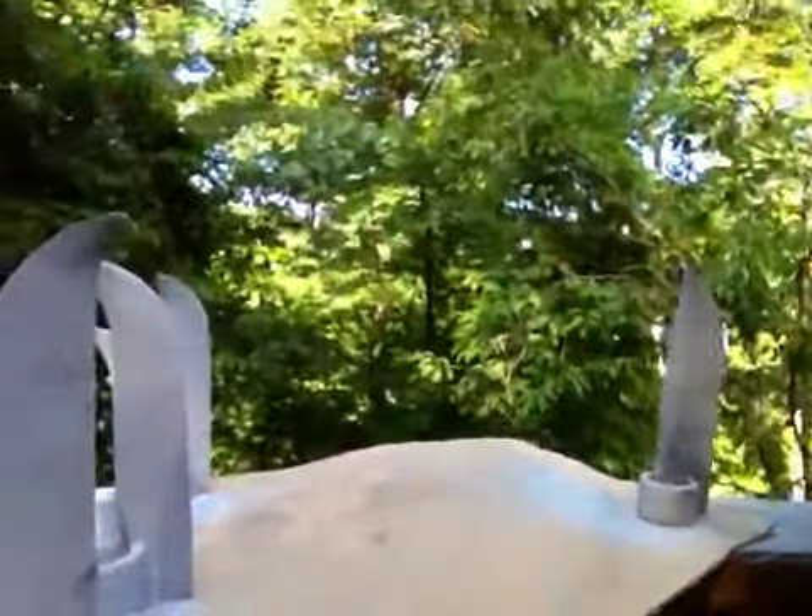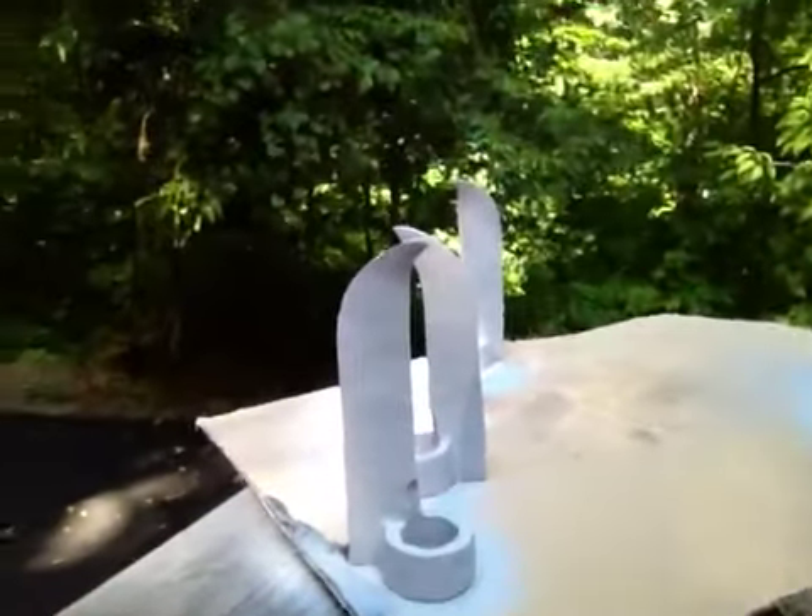I knew that was just going to be a practice one. I've got some of the claws primed, and the other ones — I put a little bit of wood putty on them so I can prime them next.